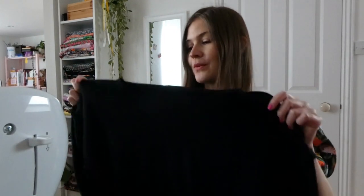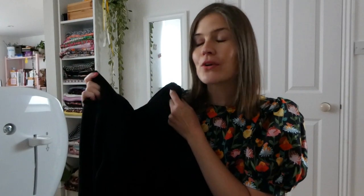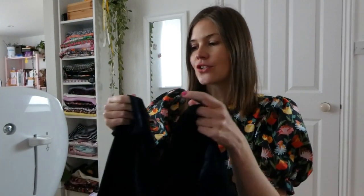I am currently making the Papercut Patterns Sewer Tee and here it is. It is made from this gorgeous jersey fabric - it is a tinsel jersey fabric. It is black and it is super lovely.